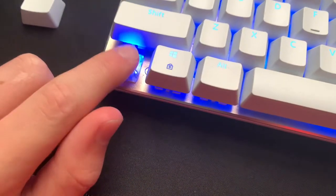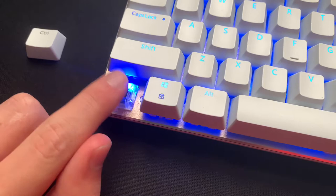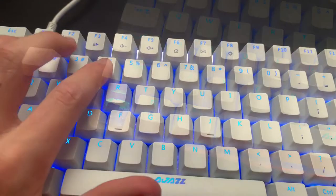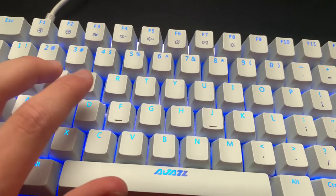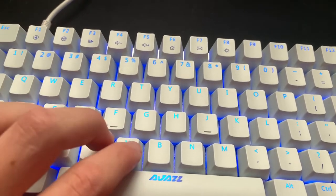The keyboard uses Zorro switches. Normally these Chinese keyboards use Outemu switches. One thing I've noticed is that some of the keys actually feel a bit heavier than others, so there is a little bit of inconsistency with certain keys.